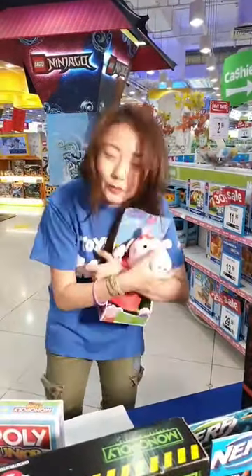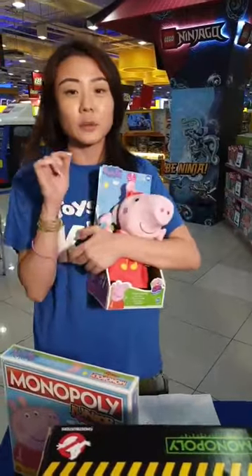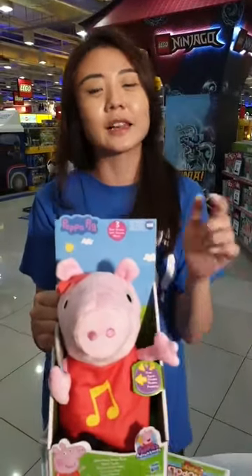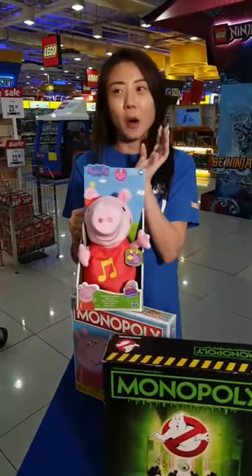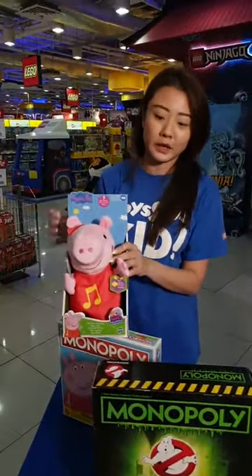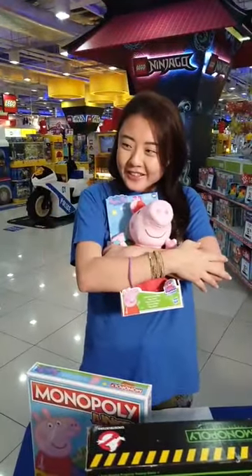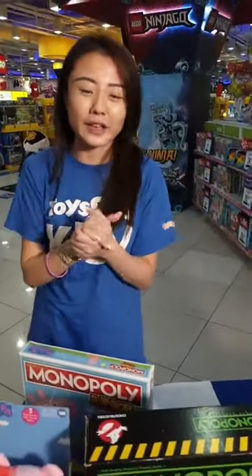The price for this is $44.99. You can check it out in stores or online at www.toysrus.com.sg. There is a brand new function on our website called Click and Collect — no minimum spending, available for most products. You can choose to pick it up at the outlet closest to your place. So we've got the Peppa Pig feature plush — so cute — at $44.99.